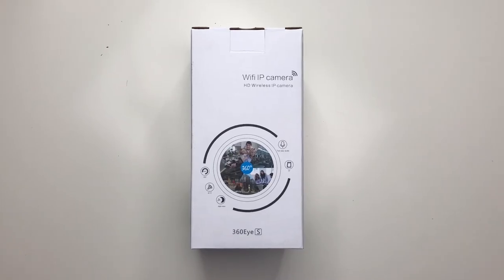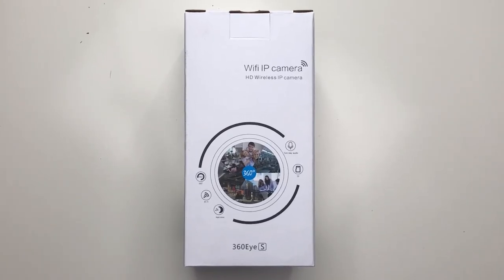Greetings everyone, hope you're all keeping well out there. As I'm sure you all know by now, my name is Alex and today we are checking out what is in fact a 360 HD wireless camera.